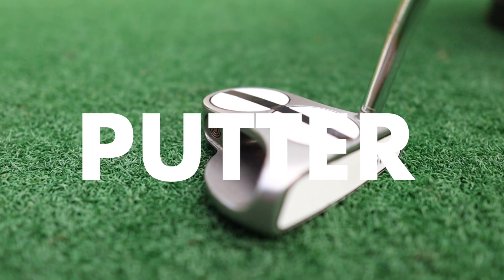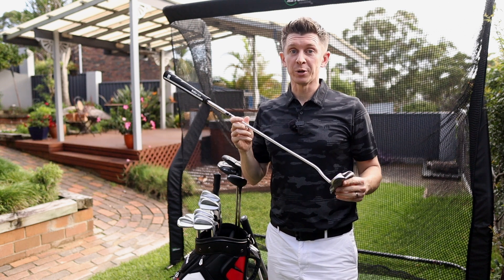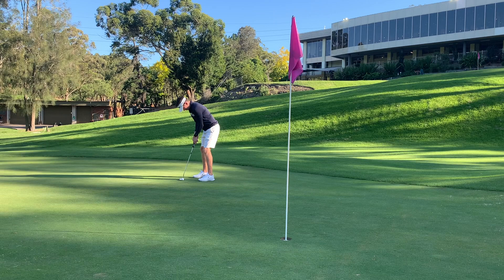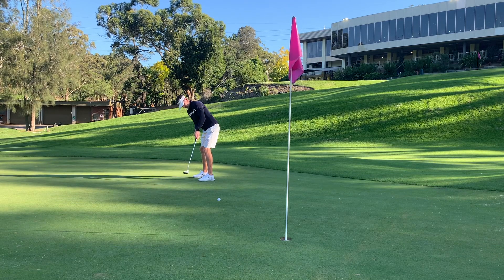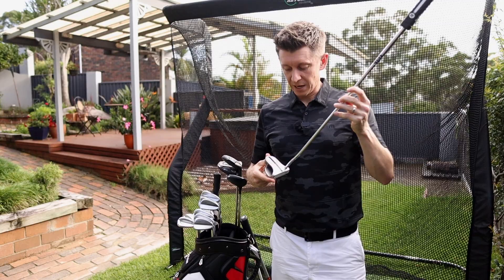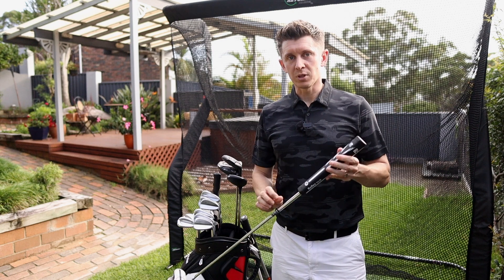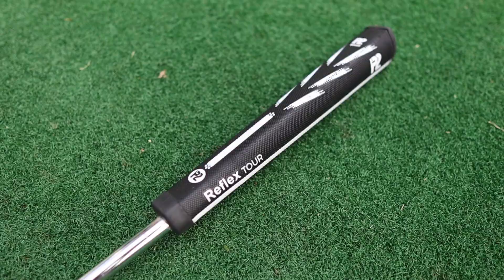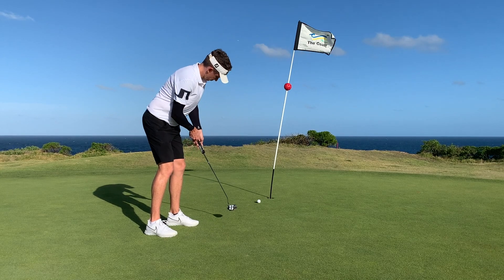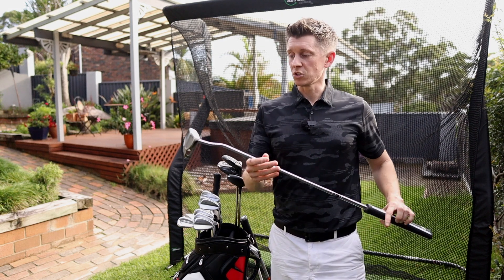Finally, the putter — I use the original Odyssey Two Ball White Hot. This is the original original; it came out years and years ago when I first played golf. I've always putted well with it and tend to just come back to it. I put a black line on the top of the putter which helps with alignment. Right now I've got this Reflex Tour grip — I'm a big fan of thicker grips. I putt reverse-handed anyway, and I just feel the thicker grips take some of the movement out of the club face and let you be more set. This is just an old faithful.